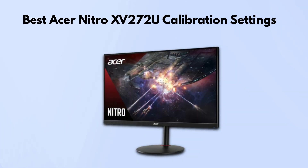Today, we're going to walk through the best calibration settings for the Acer Nitro 15272U monitor. If you're looking to get the best image quality, here's how to set things up.